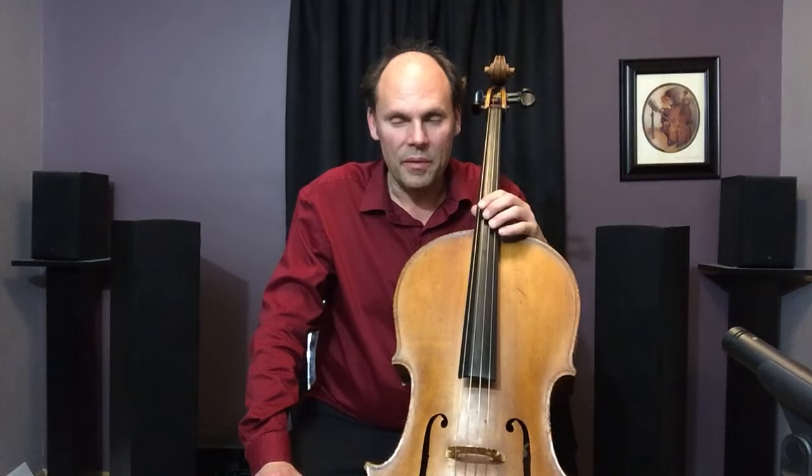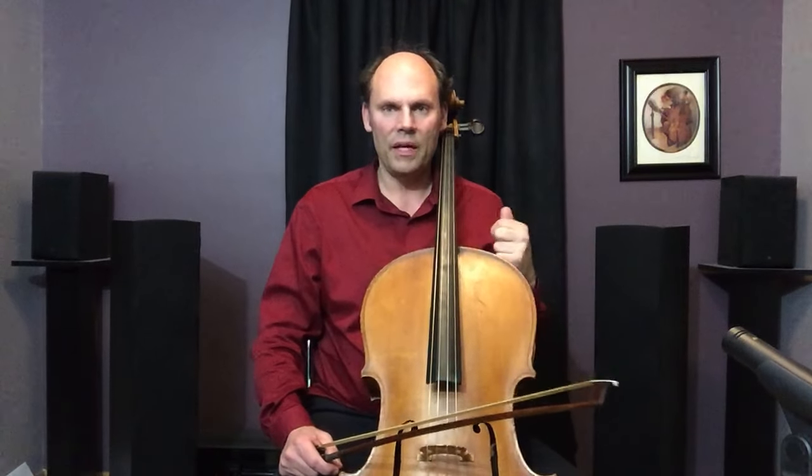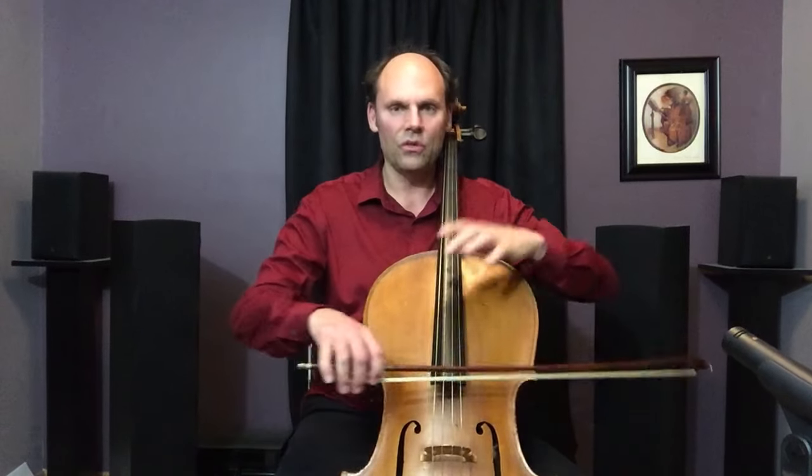The first way we will talk about is the fast string crossing. When we think of fast playing, we usually think of the left hand — the fingers zipping up and down the fingerboard — and we forget that we actually need a fast bow arm to keep up with those fingers.